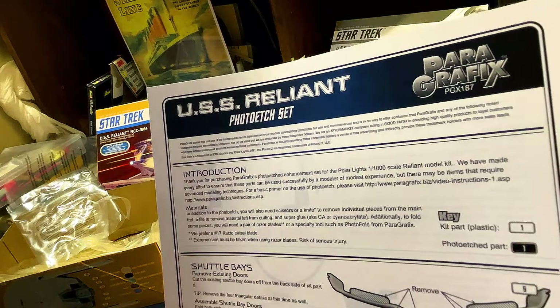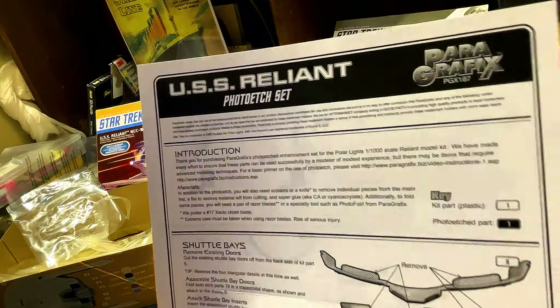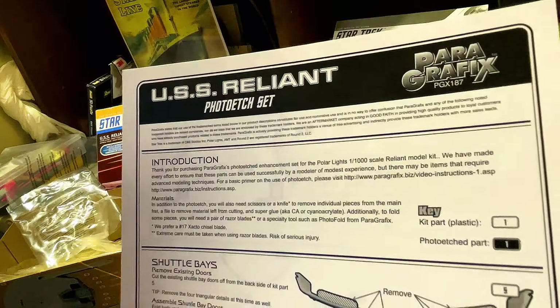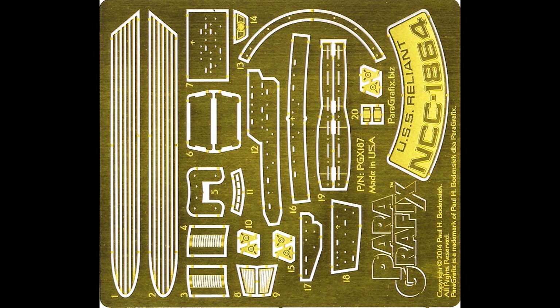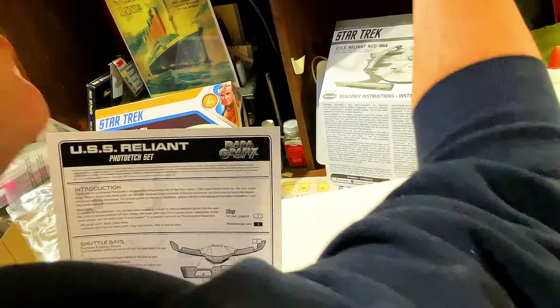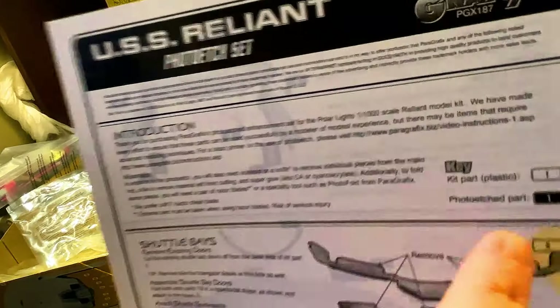We have made every effort to ensure that these parts can be used successfully by the modeler of modest experience, but there may be items that require advanced modeling techniques. For a basic primer on the use of photo etch, please visit the Paragraphics Biz Instructions page. Materials: in addition to the photo etch, you will also need scissors, a knife to remove individual pieces from the main fret, a file to remove material after cutting, and super glue. For folds and pieces, you will need a pair of razor blades or a special photo etch bending tool. I do have the Paragraphics Photo Etch Bending Tool — we'll get to that later.